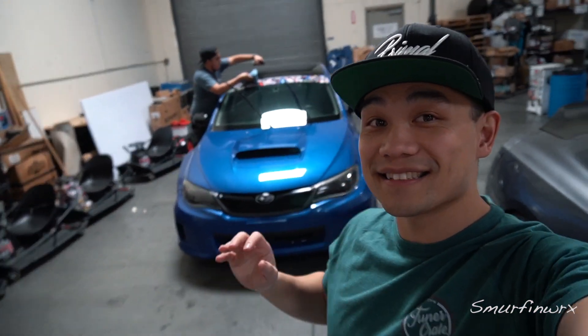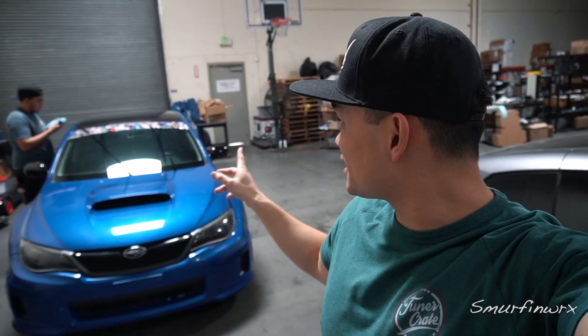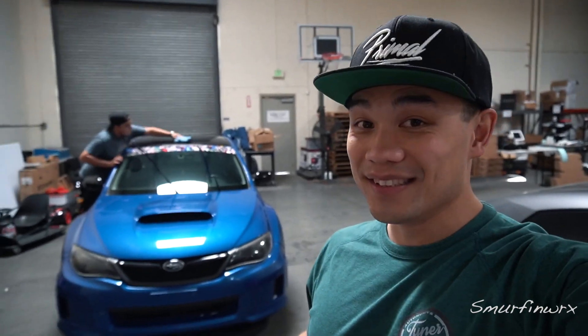Holy crap, guys — it looks good! So a reminder: I will ship an 8-inch wide banner. I did 6-inch for the legal limit, but it's up to you guys if you want to do up to close to 8 inches depending on the width of your corners. But it's nice, it's subtle.